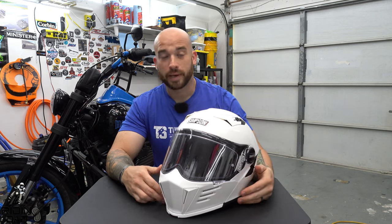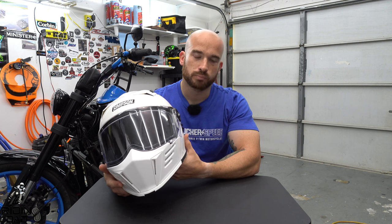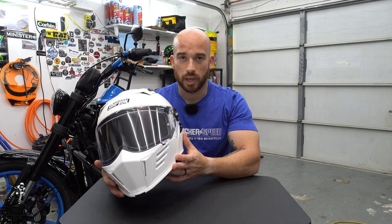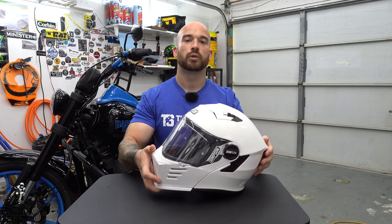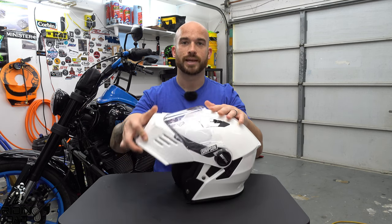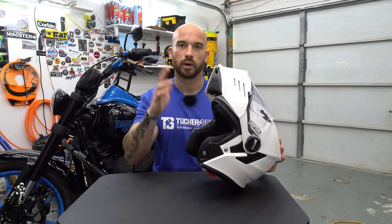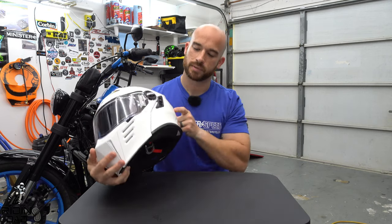The Mod Bandit and the Ghost Bandit are the two most popular Simpson helmets for the motorcycle community. The Ghost Bandit is essentially a full face regular helmet, and the Mod Bandit is a modular helmet — meaning the entire front chin guard moves up so you can eat, drink, get a little air, whatever you want. This specific one has a drop-down sun visor, which we'll talk about in a few minutes.